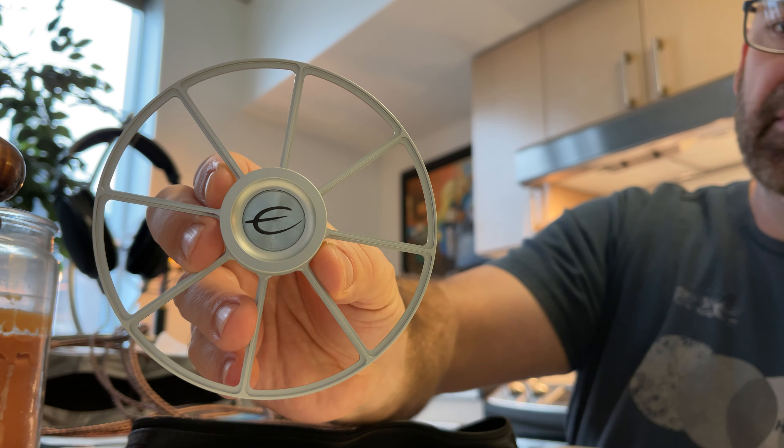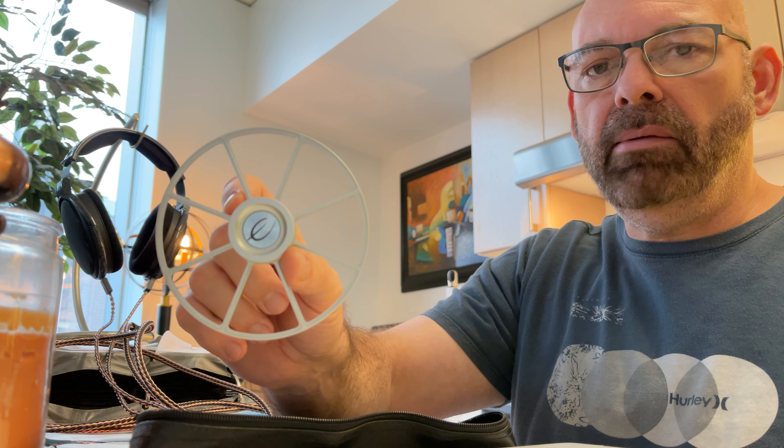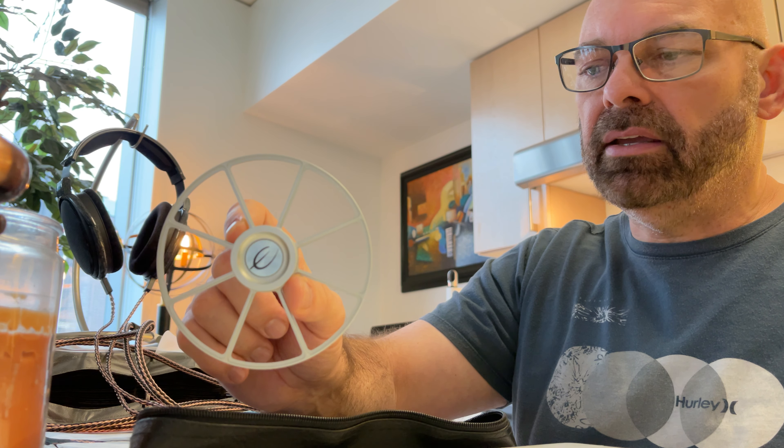It's silver too — really cool looking. The spider clamp is developed by Electrocompaniet to make the CD player perform even better. In addition to holding the CD down on the spindle, the spider also centers the CD on the spindle, which improves the reading of the CD. It's available in black and silver, and I got silver, which I'm really happy about.